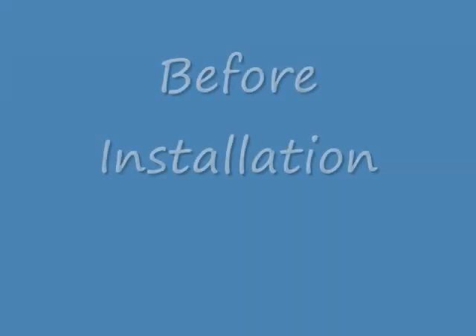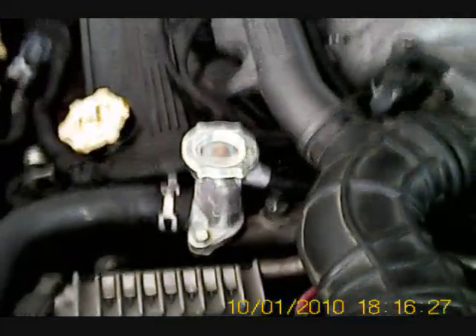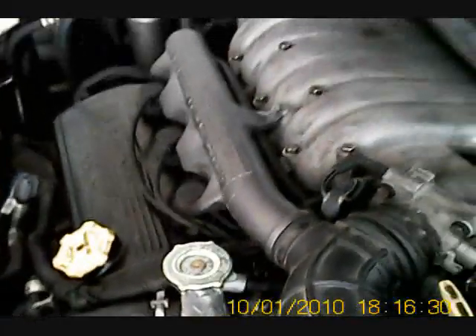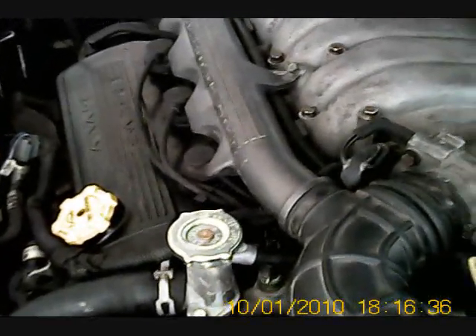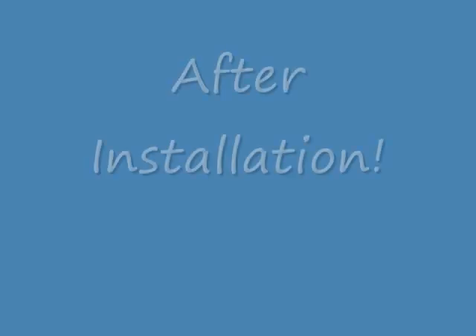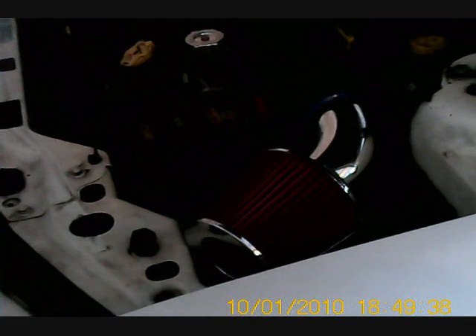Here's some before and after sounds of what it was before and after the intake was installed. Sounds awesome. I can hear it coming out of that and it makes a cool sucking sound too.